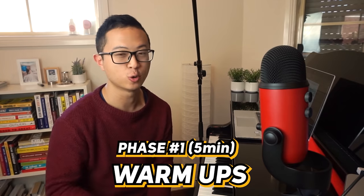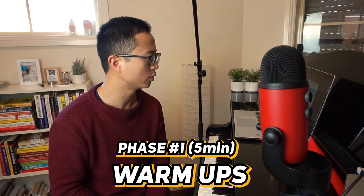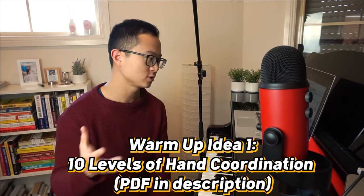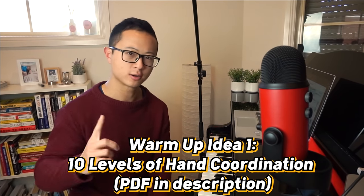Phase one is your warm up. In this warm up phase, you want to be working on some exercises. I have a few exercise ideas for you today. The first one would be the 10 levels of hand coordination exercises. I actually did a video on this — you can click on the card above if you want to check it out. I gave people 10 levels of hand coordination exercises just to warm up your hands.